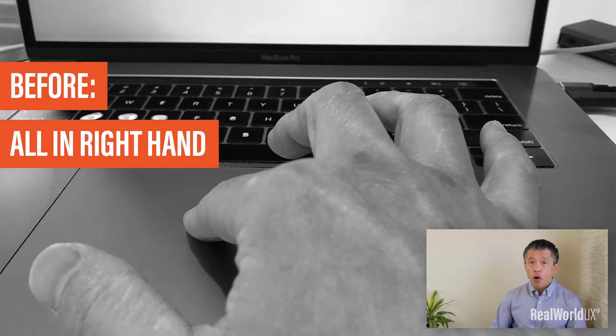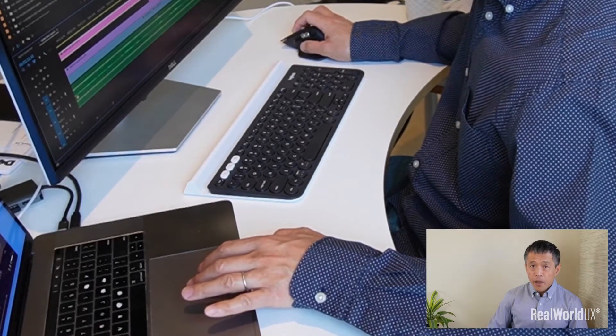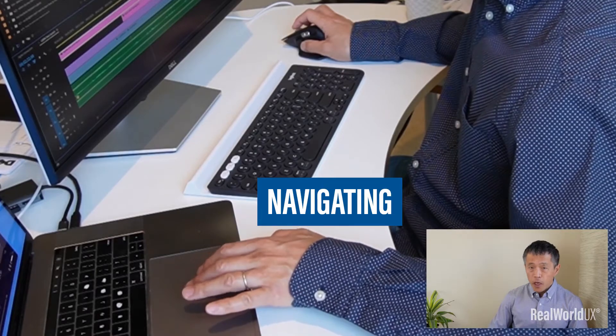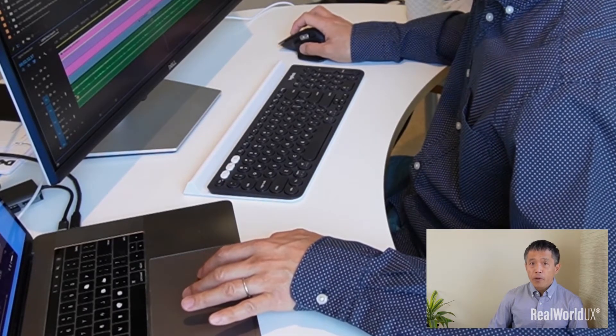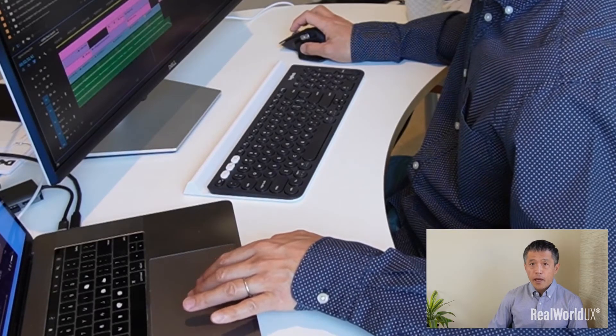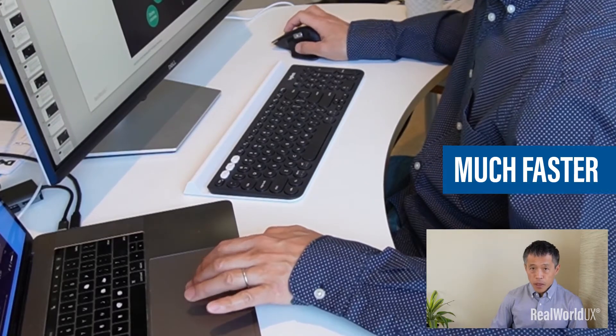Before, I used to do all these interactions using my right hand on a trackpad. This caused too much overuse of my right hand. But using my left hand for navigating on a screen while clicking and selecting with my right hand reduced my right hand's overload, and I really felt that I can work much faster this way.